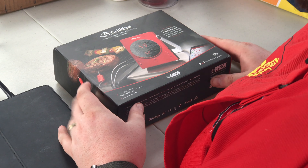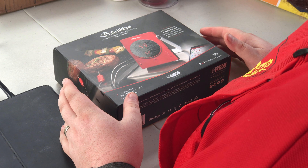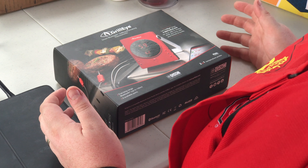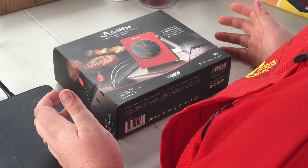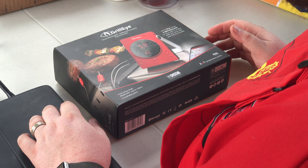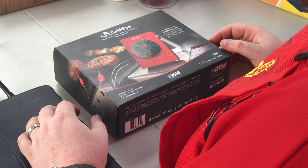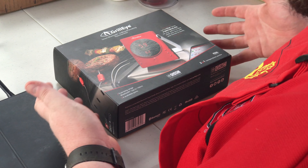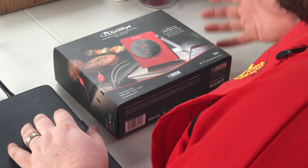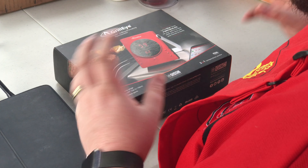Hi everyone, trying something different today. Most people that do reviews decide they're going to be in a controlled environment inside — a table, good lighting, everything. I want to do something unique. I'm here at a barbecue competition, a little backyard competition fundraiser for a local youth sports team, and I wanted to take this chance to open the grill unit I was sent to review right here and show you how easy it would be to take it straight out of the box at a competition.